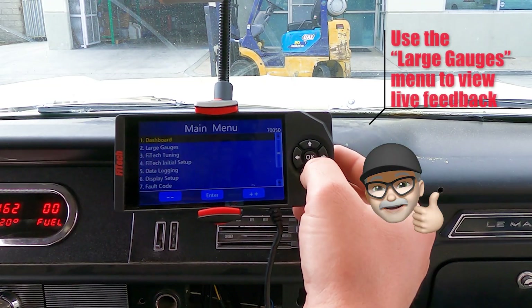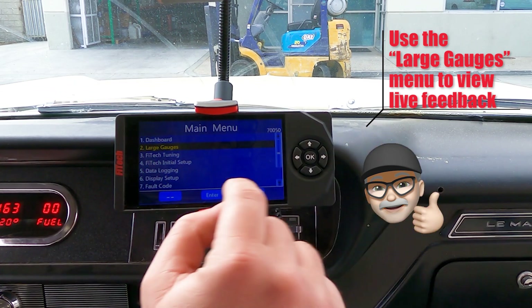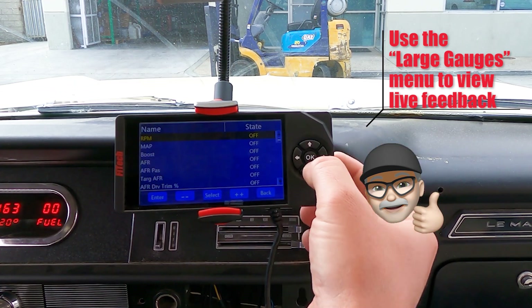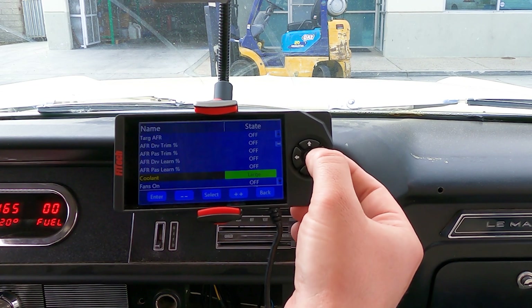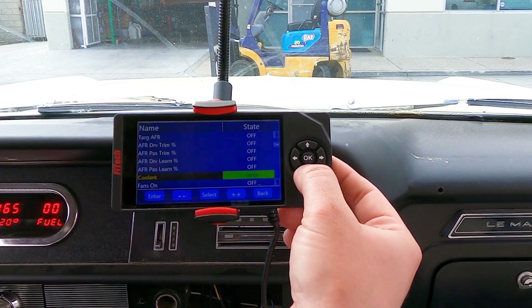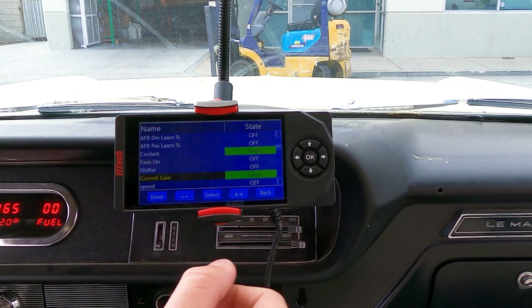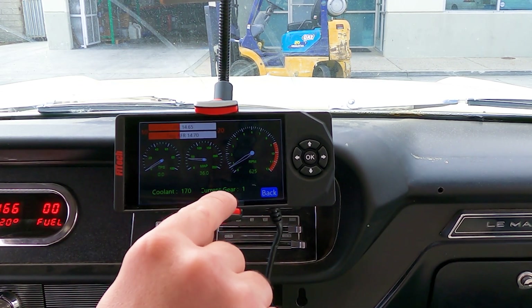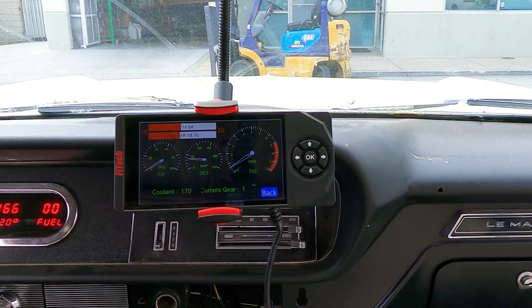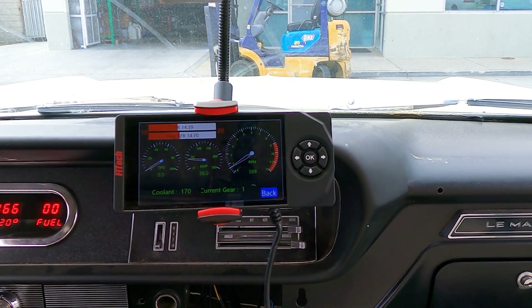Just a quick tip for everyone: in the handheld, there's a large gauge menu. We can go in here and turn on some large gauges so we can see what's going on. I have our large gauge on and our shifting and gear selection. We've got our gauge cluster and our current gear so we can see the system shifting gears in the transmission.